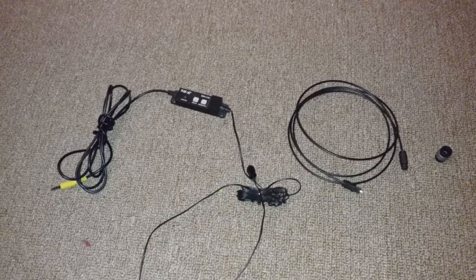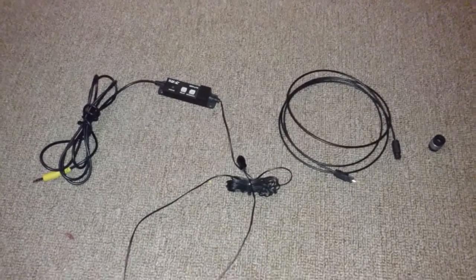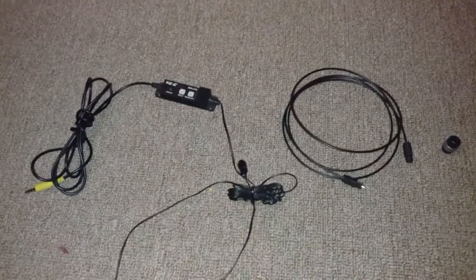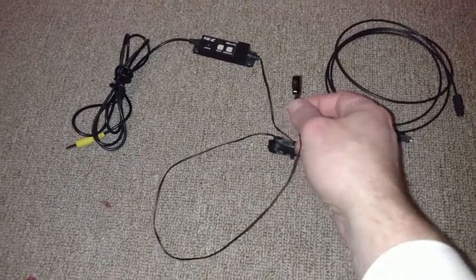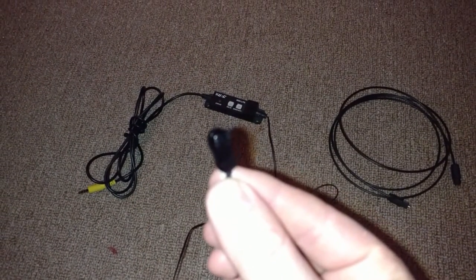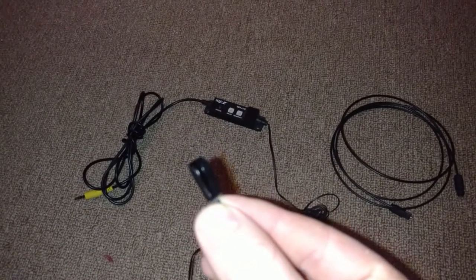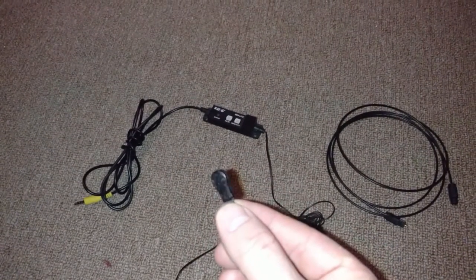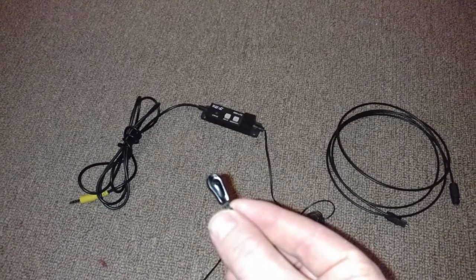So besides the Xbox One and the control processor, these are the parts I'm going to need to make this work. First of all, we've got the URC Senlite light sensor. Basically, it plugs into the control processor and this little guy goes on the component, or whatever else you're trying to detect light from, and it will detect the presence of light and make the system aware of that.